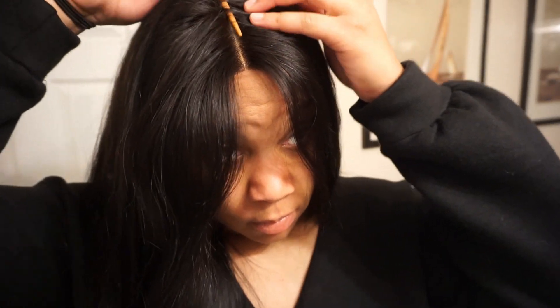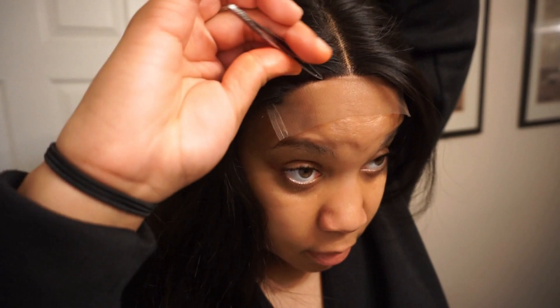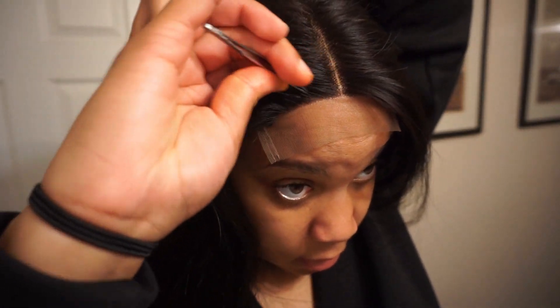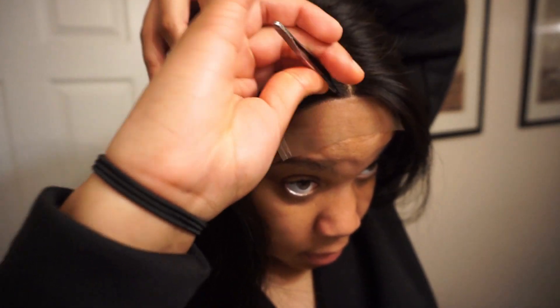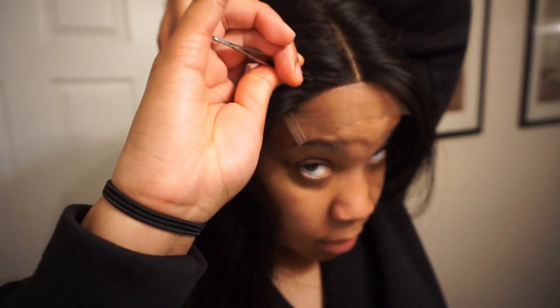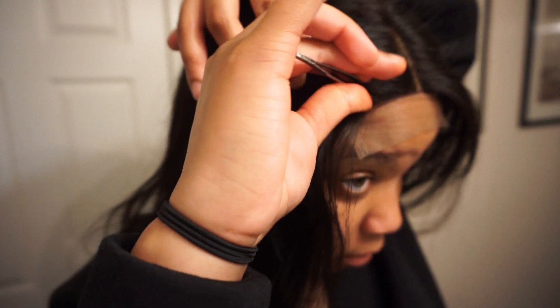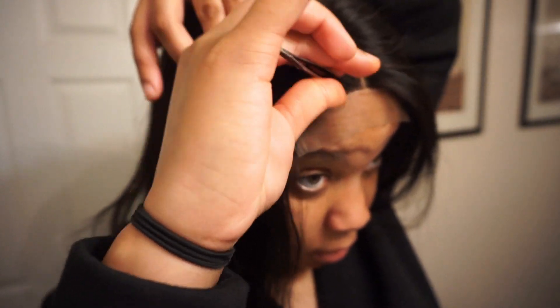First, I just made sure the middle part was lined up evenly before I started plucking. When I start plucking the closure, I just move the hair back and start plucking in random spots behind the hairline. Once I pluck the hair, I comb out whatever hair I've plucked and see where the hairline is looking. That way I can make sure whether I need to pluck more or move on to another part of the closure.